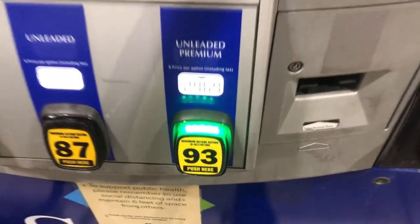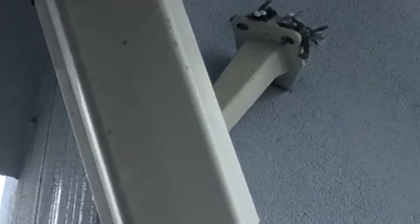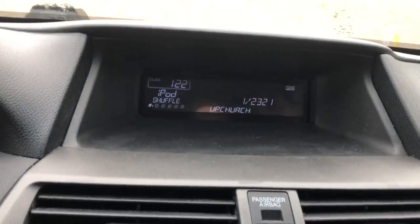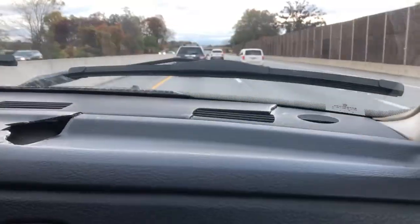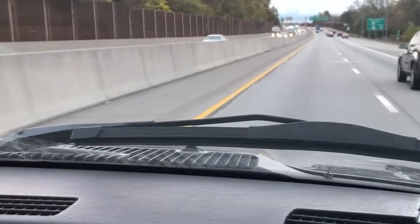The old Buick is getting some premium. Here's the sound of a custom exhaust on a brand new dog room.